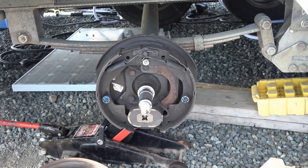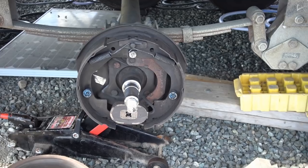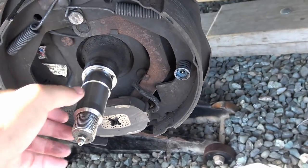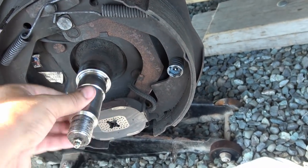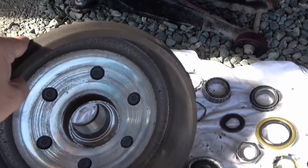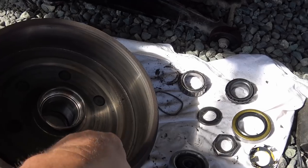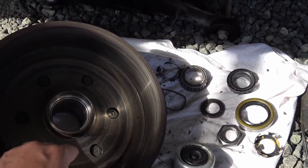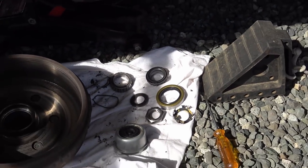I'm more concerned about the bearings right now — I don't want a problem with that. I pulled it all apart, cleaned things up, and my spindle here looks pretty good. I don't see any major scoring, so that's good. The hub brake drum looks pretty good too — no major gouges or scoring where the pads hit, so that's good news. And here are my bearings.